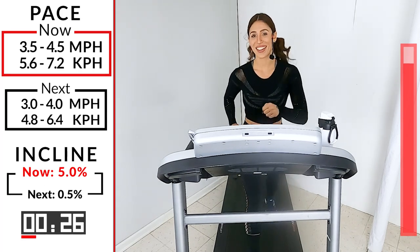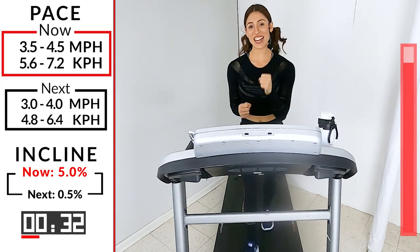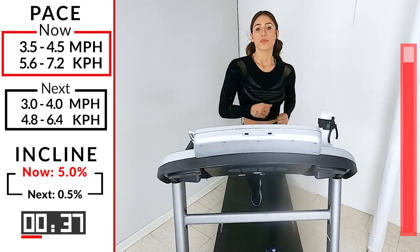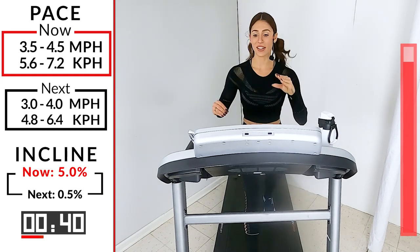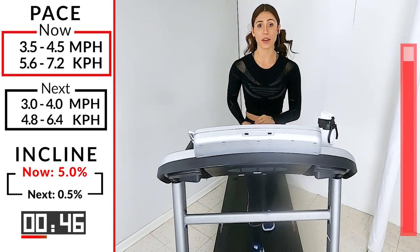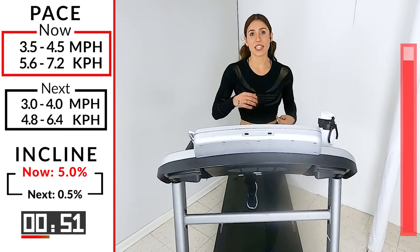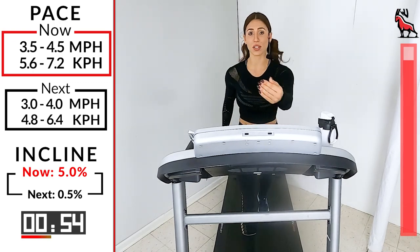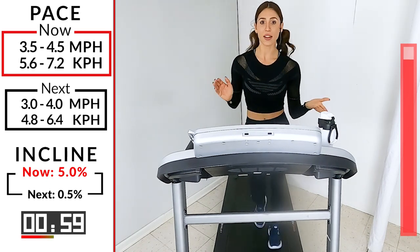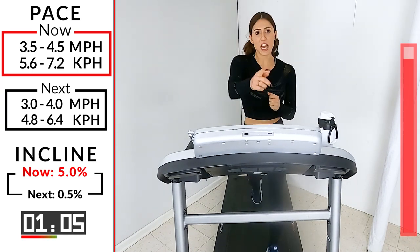After this, guys, we're going to reach that finish line. Give me 90 seconds — keep pushing. Remember what you're walking for. You're not going to get there if you get off this treadmill, not going to get there if you give up. You're only going to get there if you go through it. The only way to get past something is to go through it — and the only way we go through it is to keep walking. One minute.